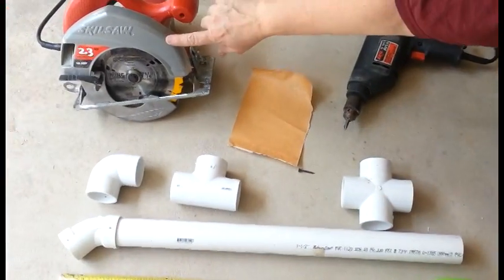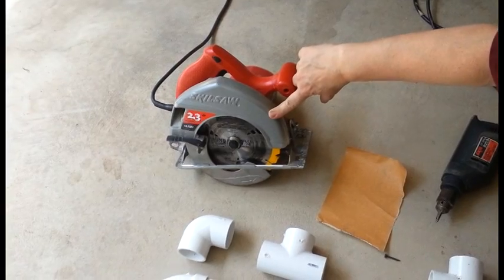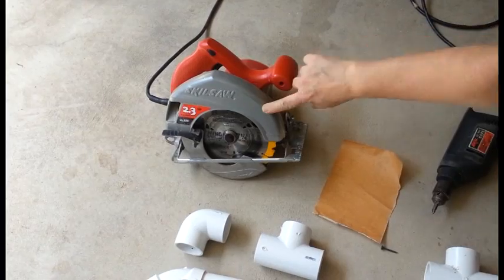To cut our PVC, we're going to use simply a skill saw, although you could use a hacksaw. The power tool will get it done a lot quicker.